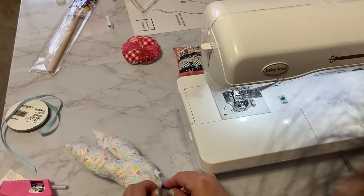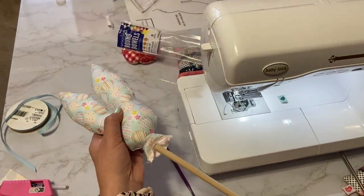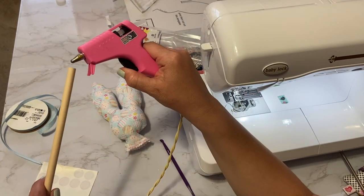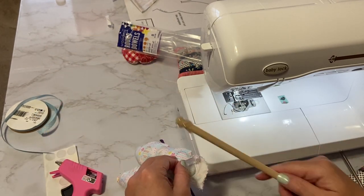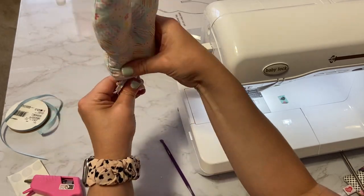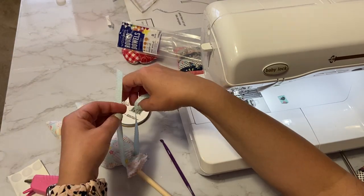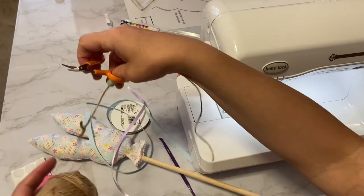Take one of the dowels and maneuver it up into the stuffed piece. Cover it with hot glue and place it back up inside, with the stick reaching all the way up to where the center of the ears start. Shape it to look nice with the stick in there, then tie the bottom with some ribbon.